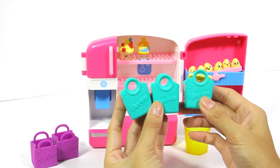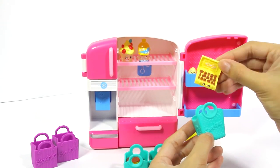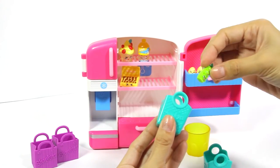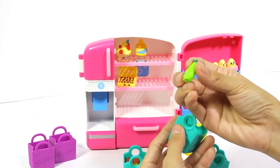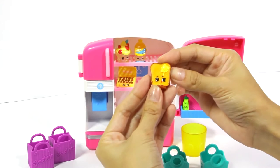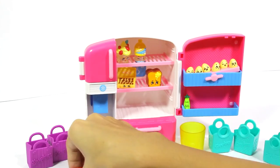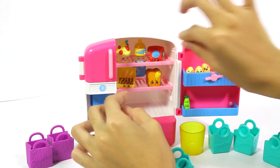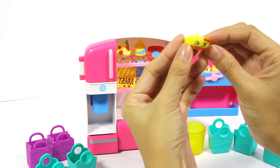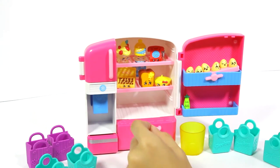We have more Shopkins. It's Chokey Box - we're gonna put you inside the fridge. Next we have Sweet Pea, so cute, going right over here under the Shopkin eggs. And we have Toasty Bread, going right next to Chokey Box. Should we put a telephone in the fridge? Why not! Next we have Bonnie Beret - cute little hat - going right here. The more the merrier!